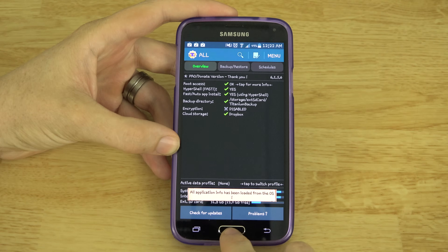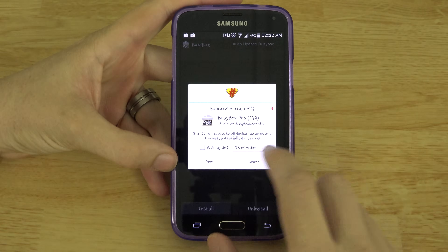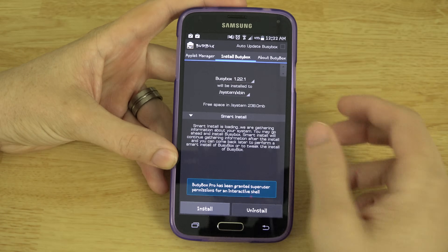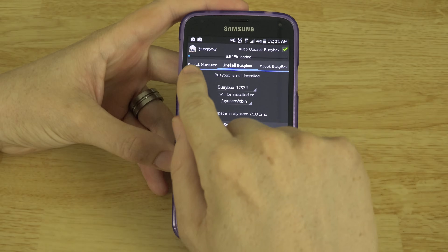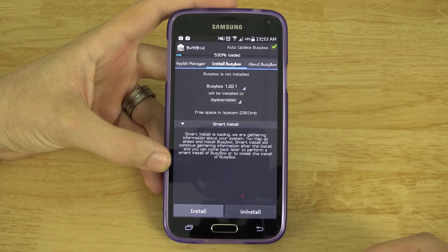Your Galaxy S5 on AT&T is rooted. There's a free version of BusyBox — I paid for the pro version on my name and her name. We're going to auto-update. You wait for this to load up all the way, hit Install, and you're good to go.